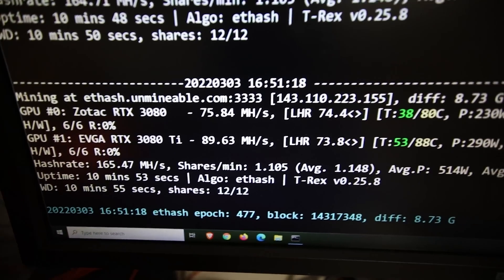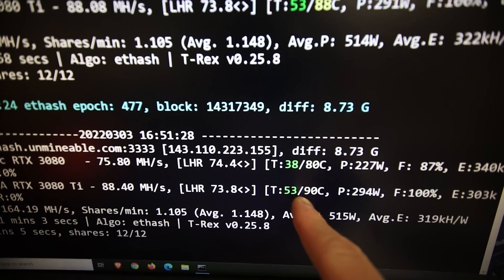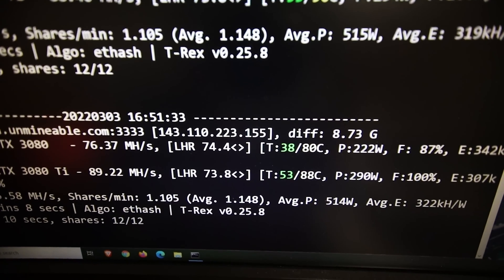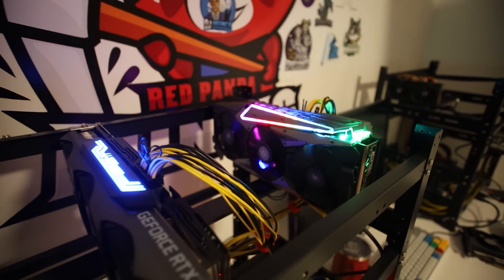It's been about 10 minutes in and the temperatures have equalized. The memory temp is at most 90 degrees Celsius. That's pretty good — really good actually — on the Inno 3D 3080 Ti.